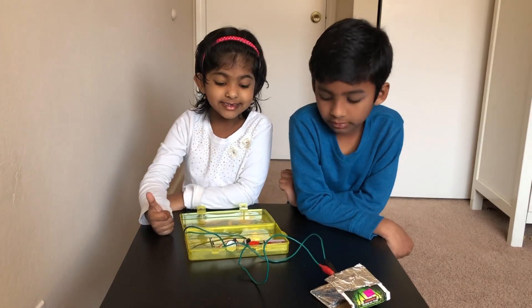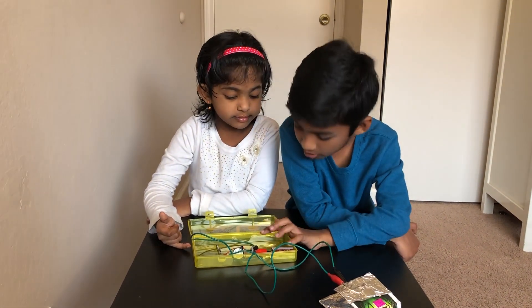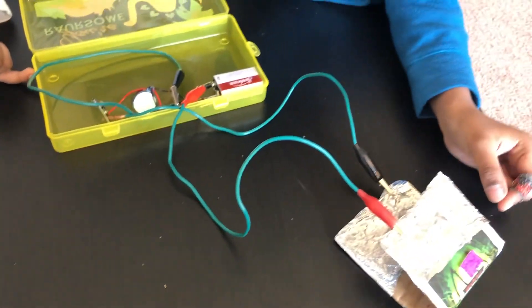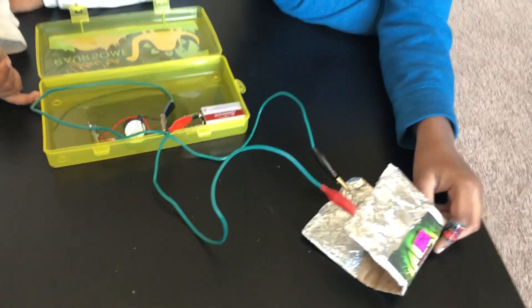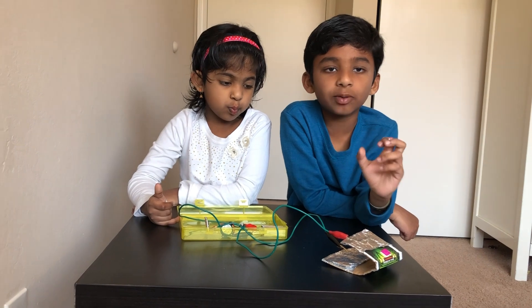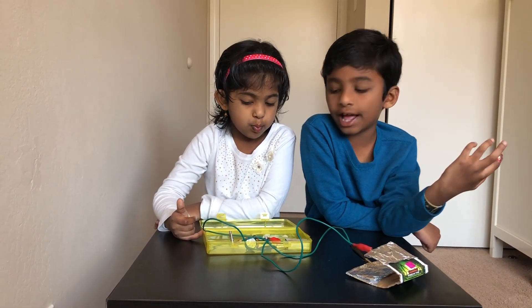So let's get to it. First we attach the battery to the buzzer. Then we attach one wire to the cardboard with two ends of aluminum foil, and this is called a conductor. A conductor is something that a circuit can flow through, and an insulator is something that stops a circuit from going.